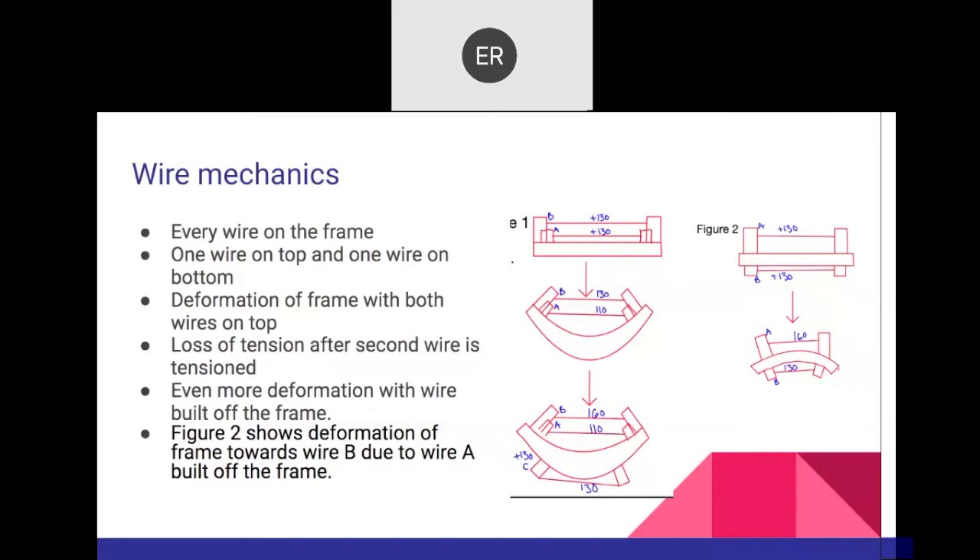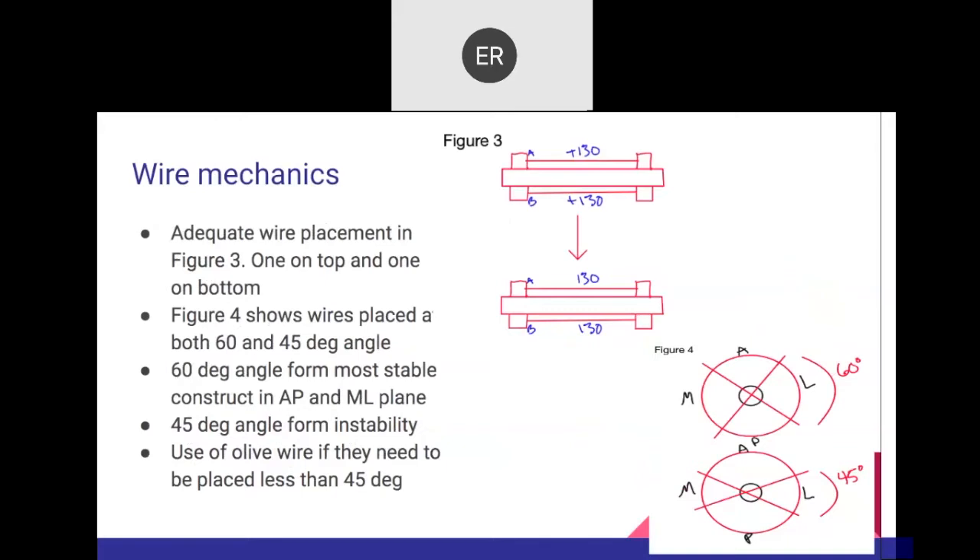If the wire angle is less than 45 degrees, you will have a lot of instability — medial to lateral — and you control that by placing an olive wire. You always aim for 60 degrees. If the angle is less than 45 degrees, it's mandatory to put a pushing olive wire to decrease the instability of the bone segment within the frame.